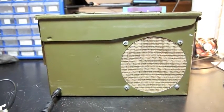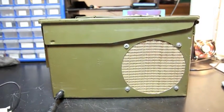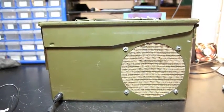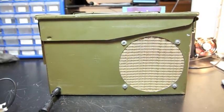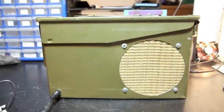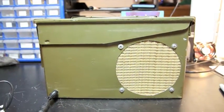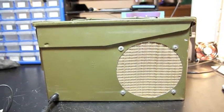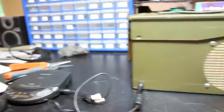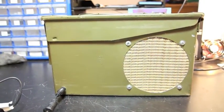It is pretty impressive how loud this thing gets. The bass response is very good — I'm very happy with this build and this speaker. I'll go ahead and turn it on and give you an idea of how loud it can get. This is just from my CD player over here.